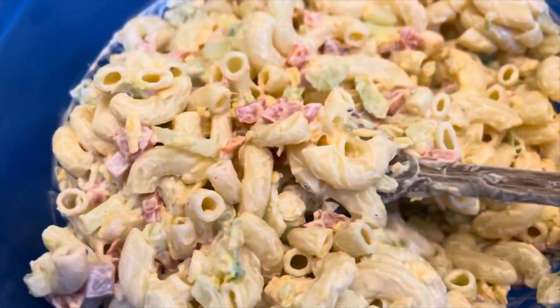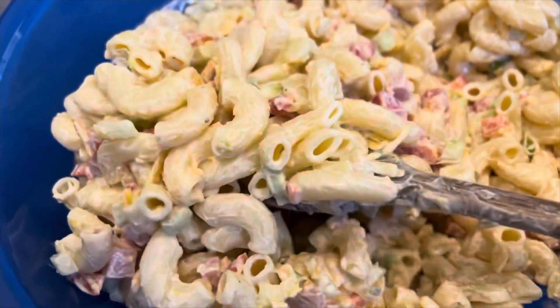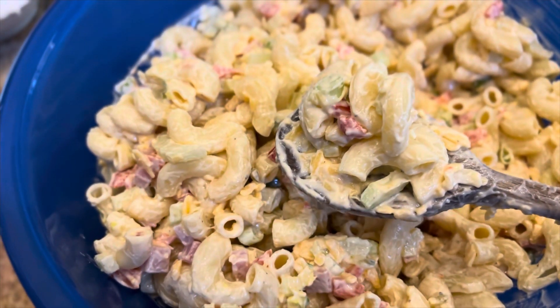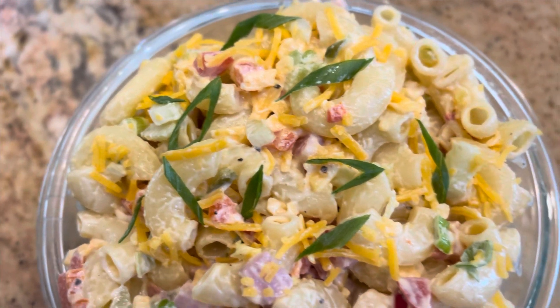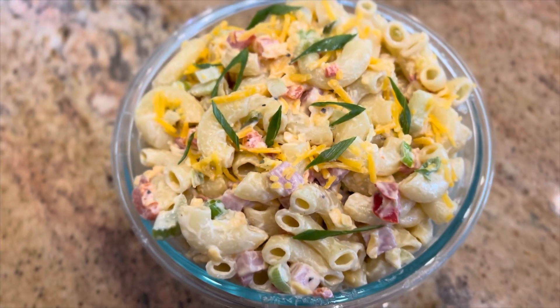And this is how it looks. You are not going to believe how delicious and flavorful this is. Now, if you decide to make it ahead of time, you might need to add a little bit more mayonnaise to it. I hope you guys are going to give this a try — your friends and family will love it. Thanks for watching.